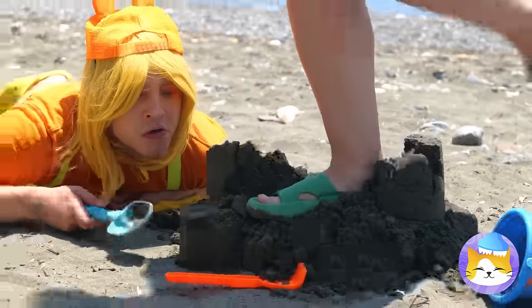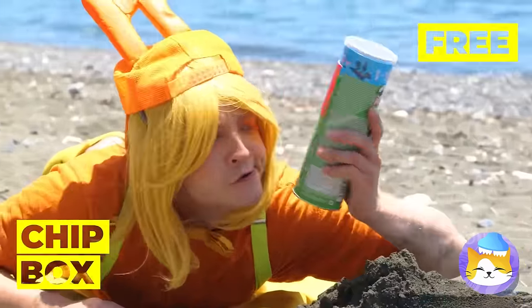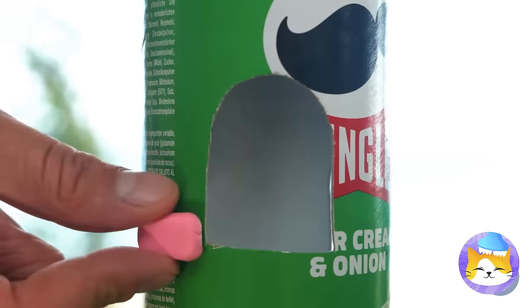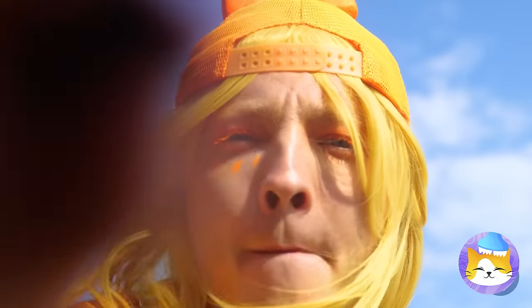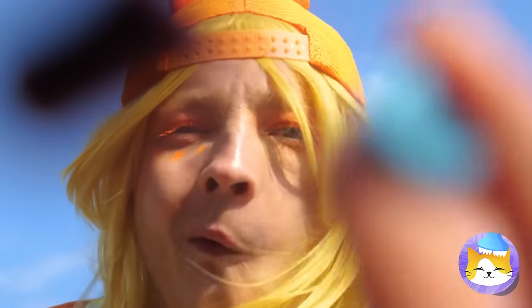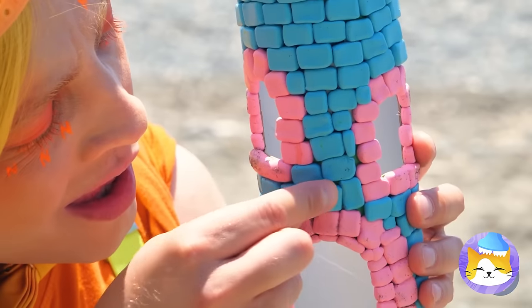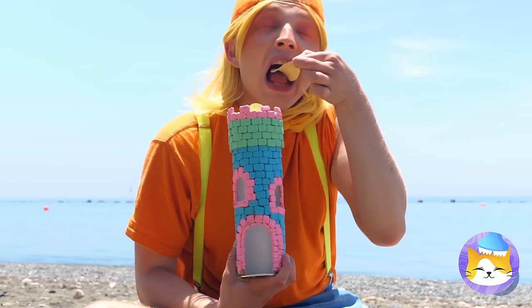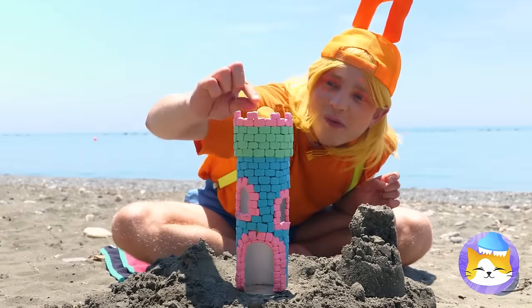Watch your step. What's that — a chip box? We can use it to make a new sandcastle, just sans sand. But it can have candy — it helps that they're already brick-shaped. What a pretty tower, and the best part: the top even comes with chips. Have you ever seen a beach tower?